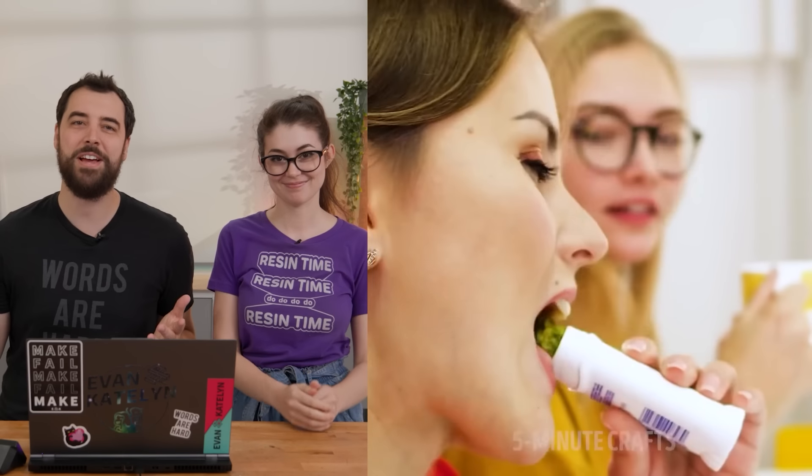Life hacks. Whether you love them or you hate them, they're certainly fun to judge. And that's what we're gonna do today. As resin experts, we thought it'd be fun to check out some resin life hacks and then test to see if they actually work.